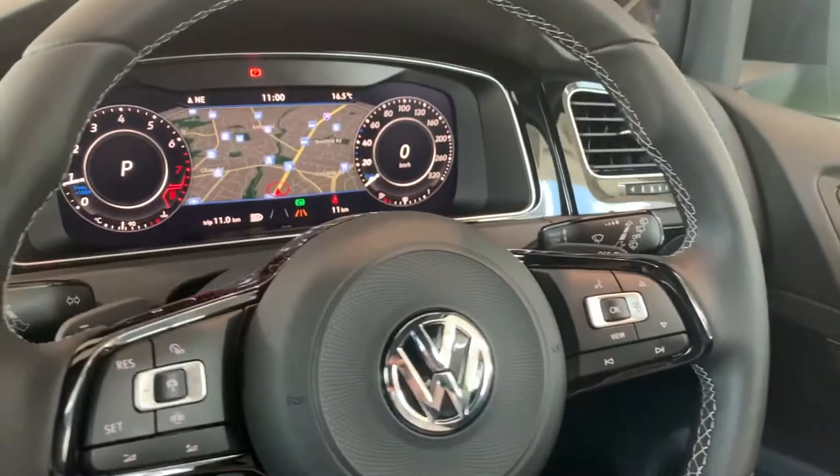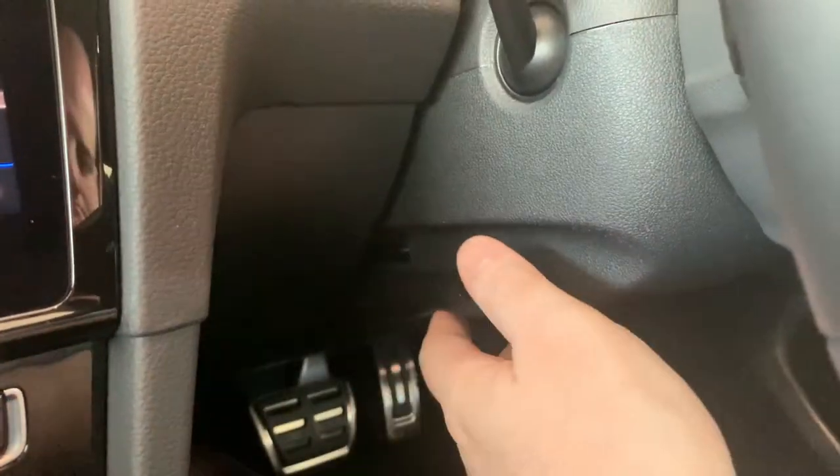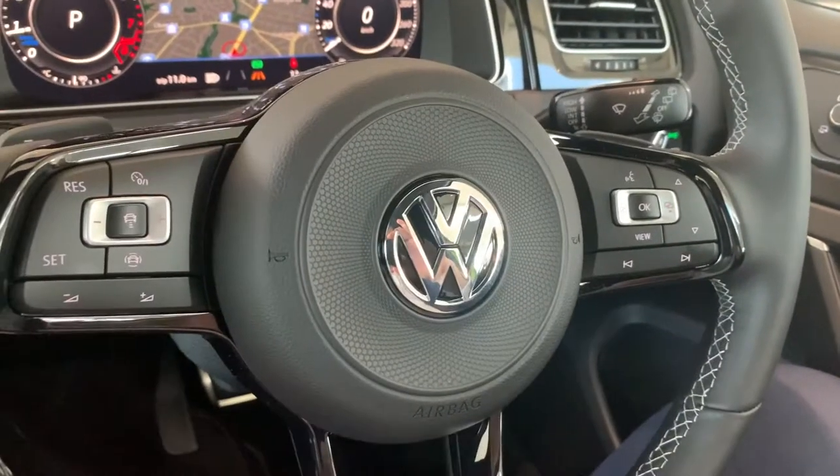If you ever need to adjust your steering column, have a look underneath here — that's the lever there to release. Then you can adjust the steering wheel accordingly depending on your preference.